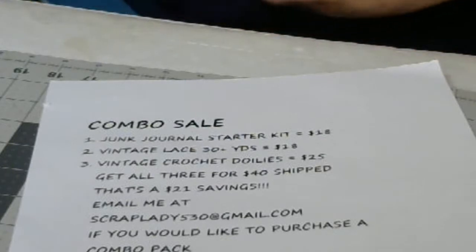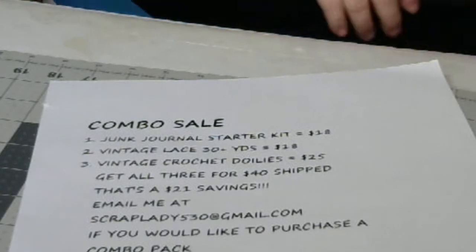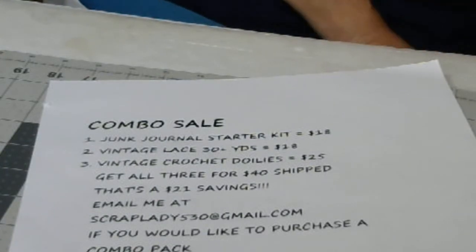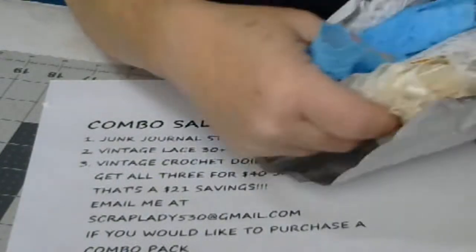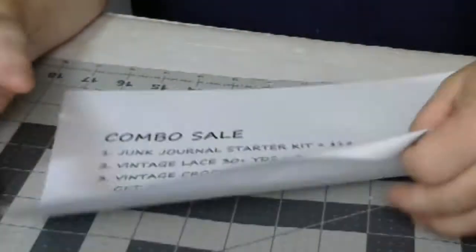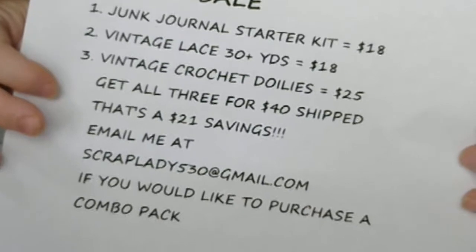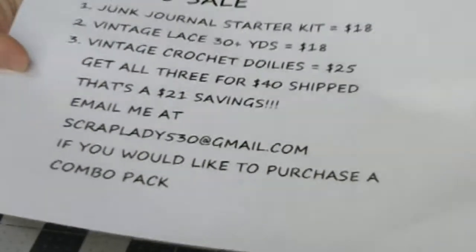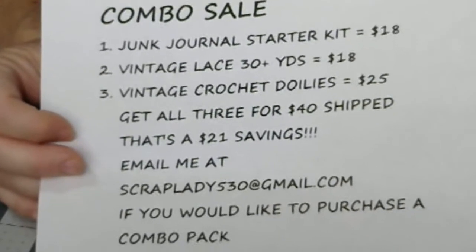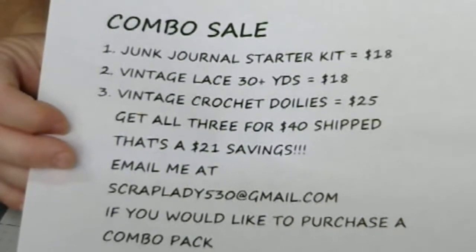So you would get that. You would get one of the lace packages, which is $18 shipped — 30 plus yards. You'd get all that lace, and then you'd also get the doilies. So 18 and 25 is $61... but I am going to sell them for $40 for a combo pack. You can get all three for $40 shipped. That's a $21 savings. I will do all three for $40. That is an awesome deal.